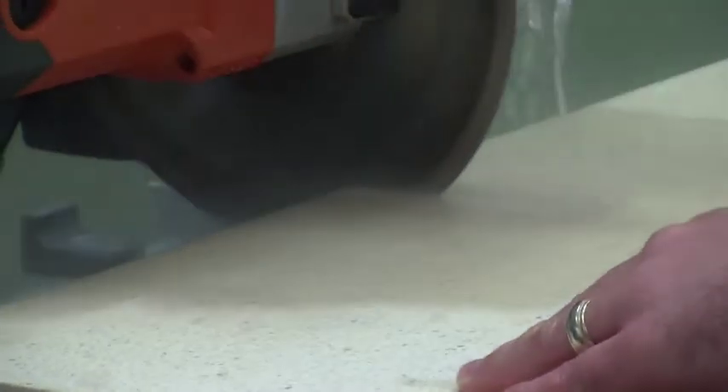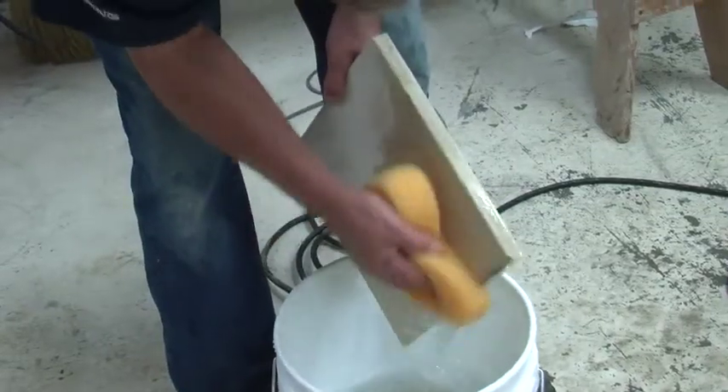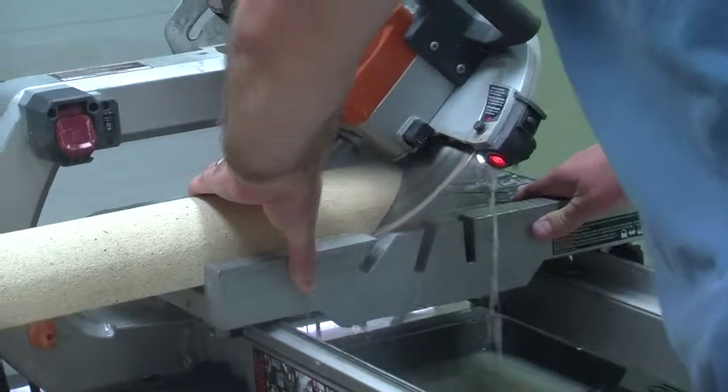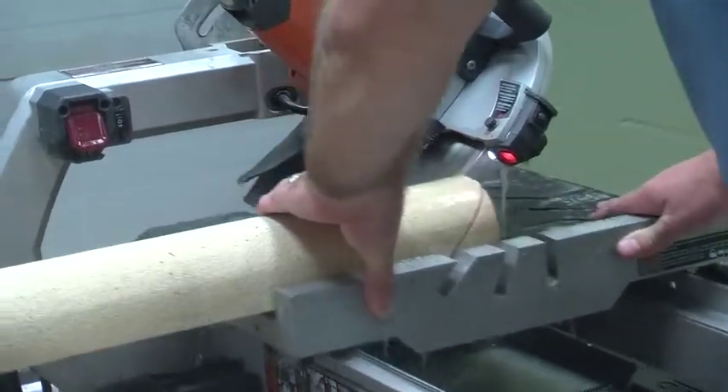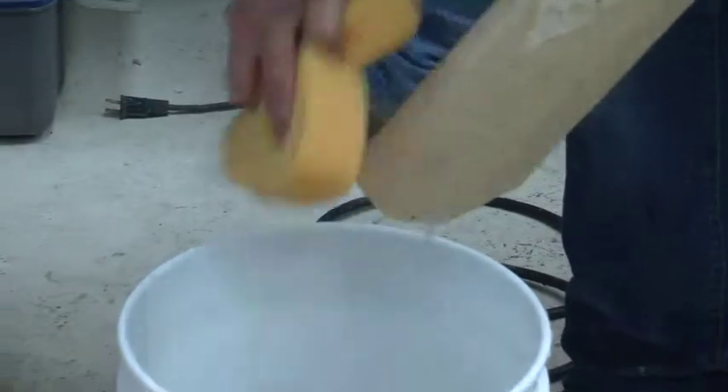Use your water saw to cut smooth aris tile and profile aris tile, always remembering to clean the face with a sponge and clean water afterwards. To cut aris profile corner units, simply tilt the blade on the water saw 45 degrees. Clean with a sponge and water, and then you're ready to set.